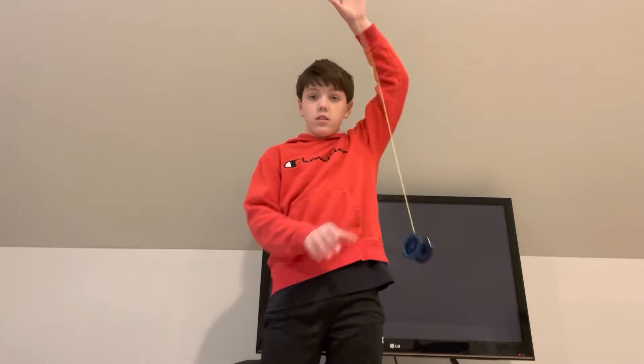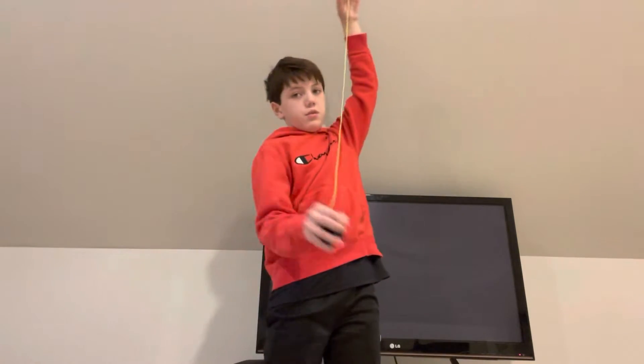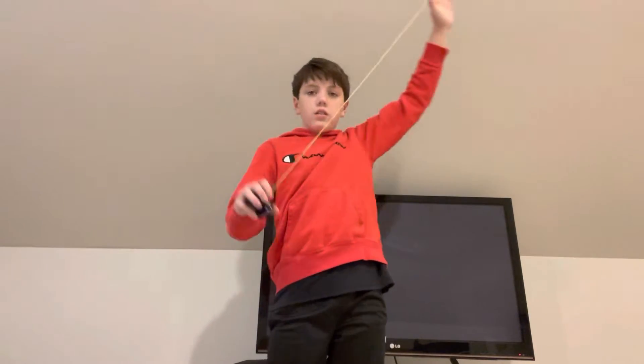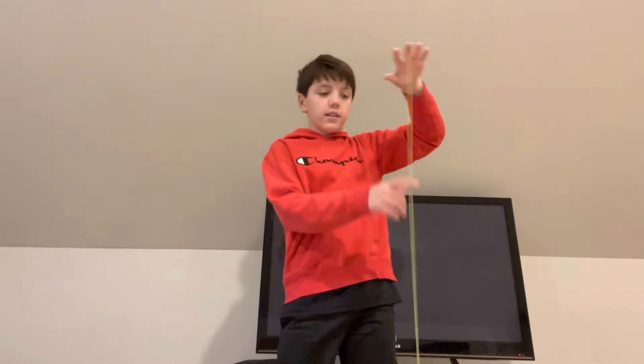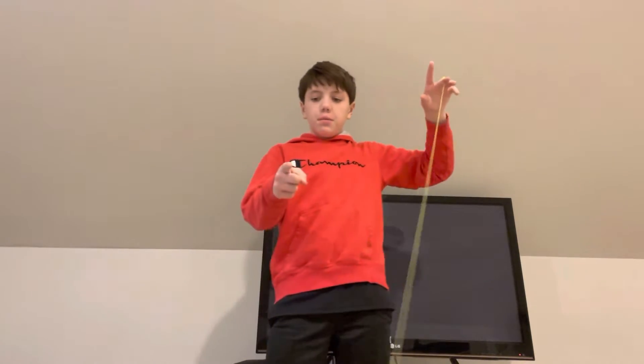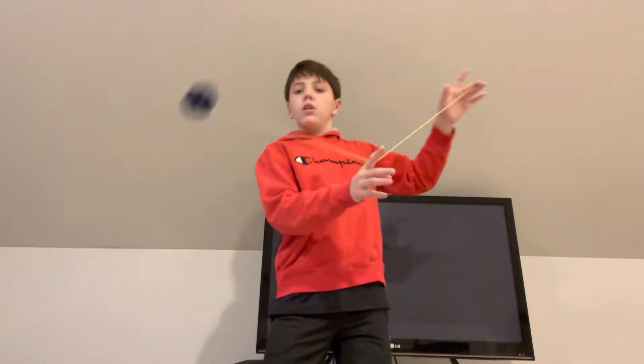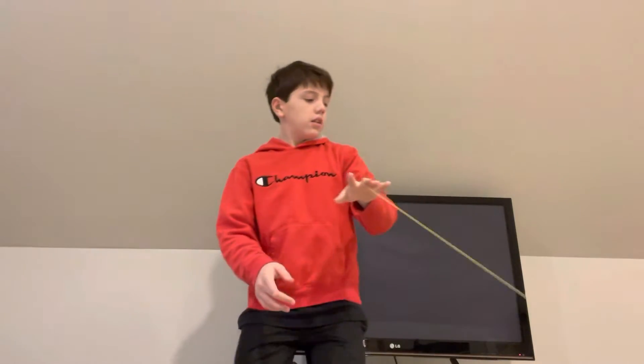First thing you do is you have the yo-yo dead. If you don't know what that means, it means it's not spinning with it out of your hands. So have the yo-yo dead. Practice throwing this string up onto your pointer finger on the other hand, and then like flipping it over. Practice that. Practice like hitting the string.